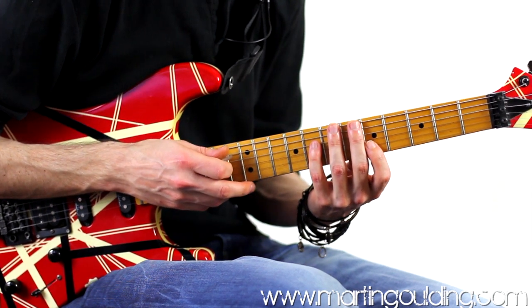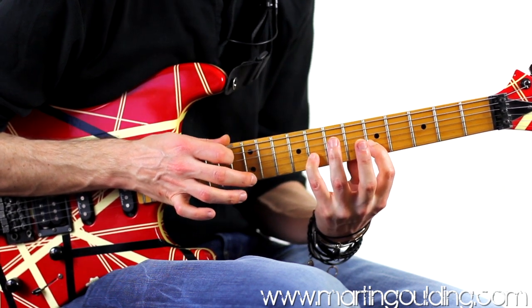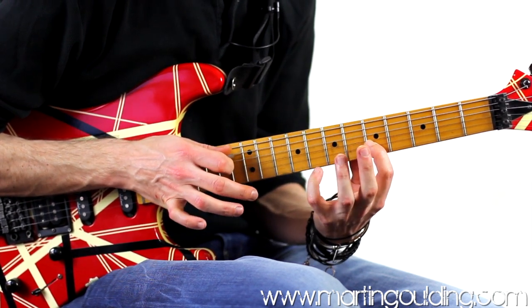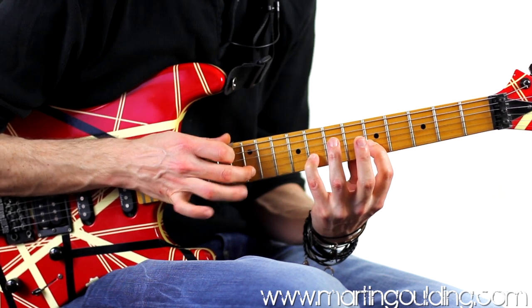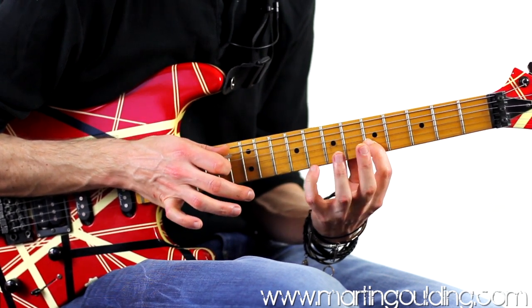This fits within a 16th note time frame and is counted: 1 E and A, 2 E and A, 3 E and A, 4 E and A.